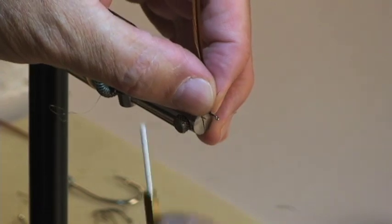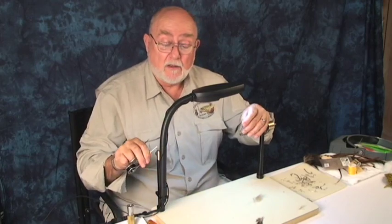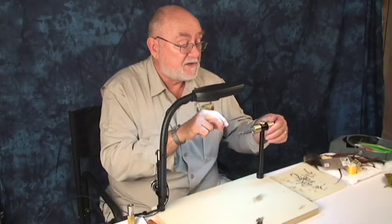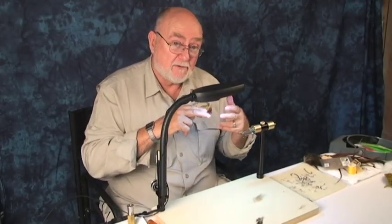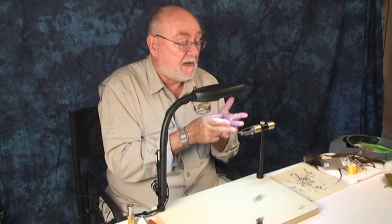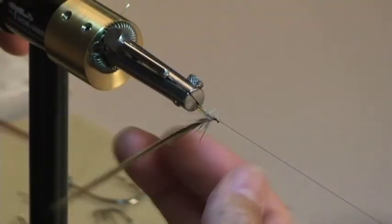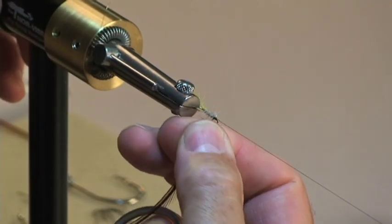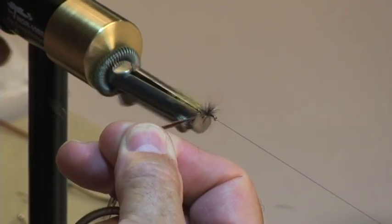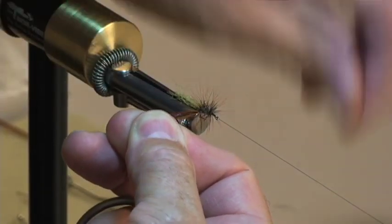So tie that in, just like that. Get my thread out of the way and wrap my hackle back. The beauty of this is that with a stationary vise you're trying to wrap your hackle and you can't see it on the off side. Depending upon the quality of the hackle, the stem twists on you and it doesn't go on the way you want. With this, you just grab it, hold it up close — it has to go on the way you want. Then go ahead and spiral it back, maybe six or seven turns. Catch it with the rib.